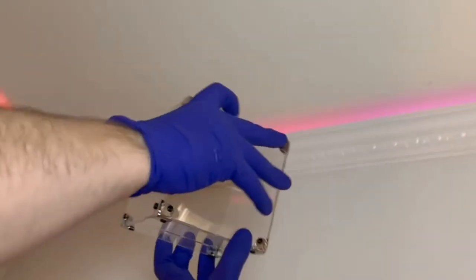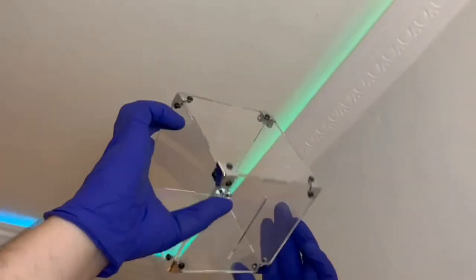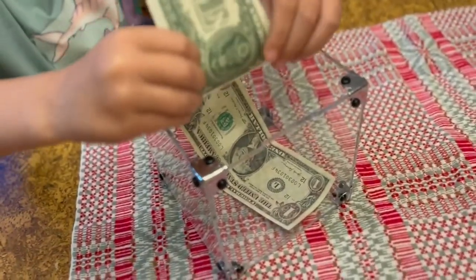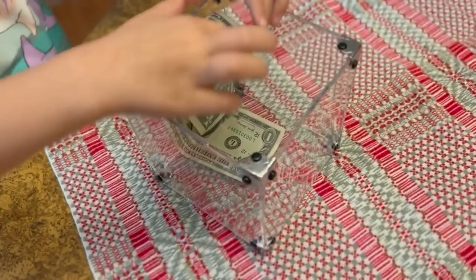This is something you could use in different ways — maybe if you collect receipts or congratulations stuff from school, you can put those in, or you can use it as a piggy bank. My son is putting some dollar bills that we gave him right into the piggy bank.